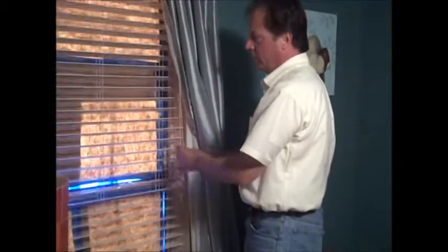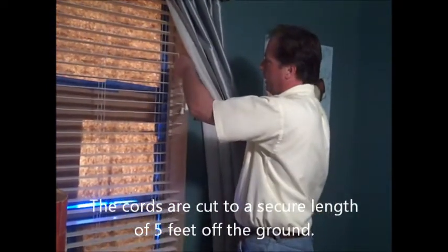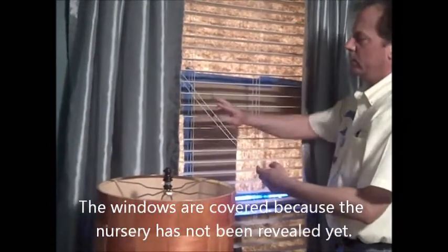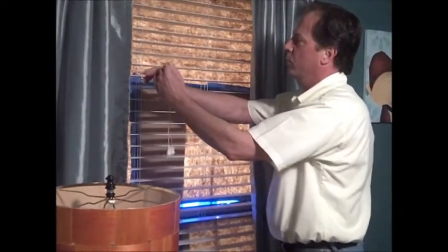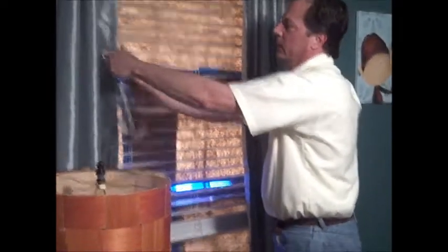The tilt cords — what we want to do is cut these up so they're about five feet off the ground so that it's not down here where baby can get a hold of it. We'll do the same thing on the vertical lift cords, and then we'll put a cleat on the wall so that the cords, when you open the blinds, the cord comes down and you can take that cord and wrap it around the cleat over here on the corner.